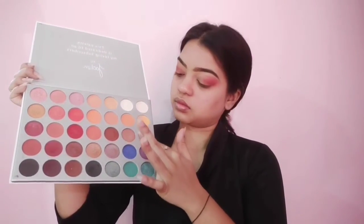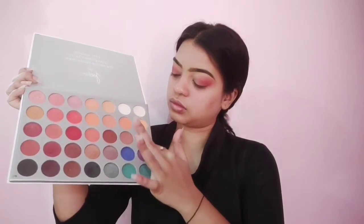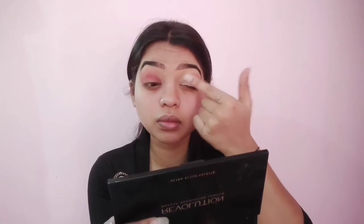Now I'm taking this pinkish glittery shade from the palette and applying it on my eyelids, on the inner one-third of my eyelid.